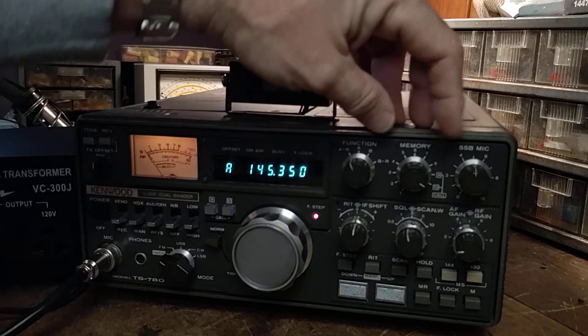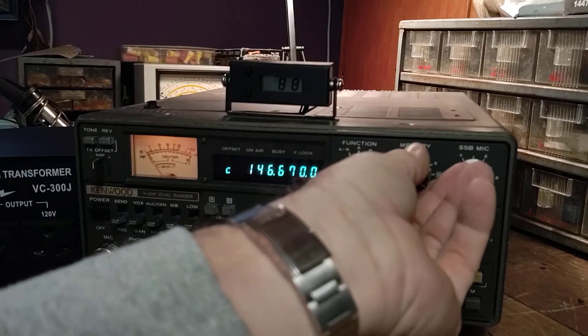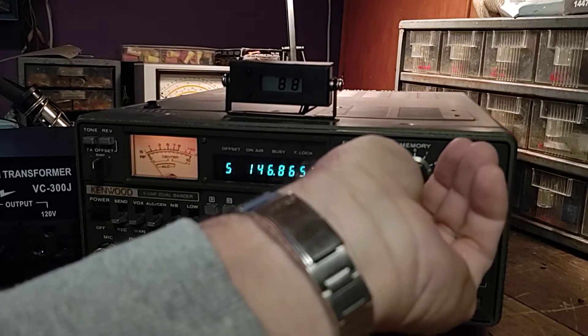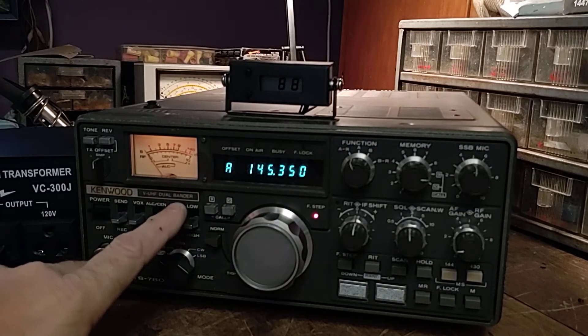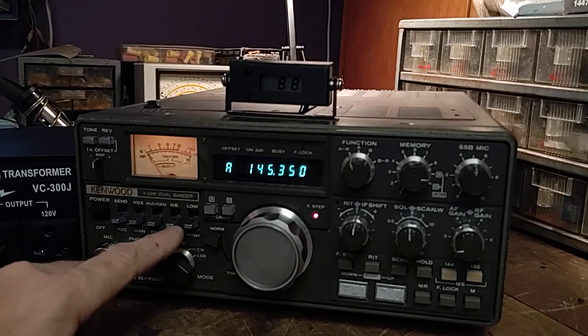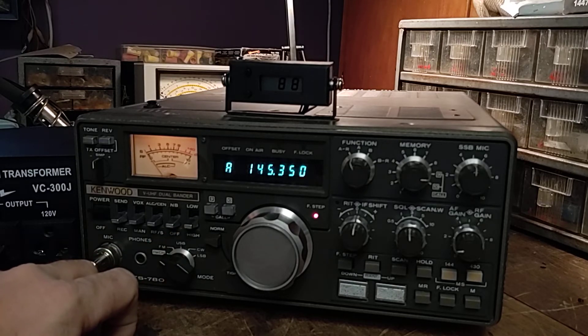It's also got memories — you just hit memory recall. It's got two calling frequencies and eight other memories. Low power is one watt, high power is 10 watts. Not a lot, but if you're in an urban or suburban area and you can't hit your repeater with 10 watts, you've got antenna problems.